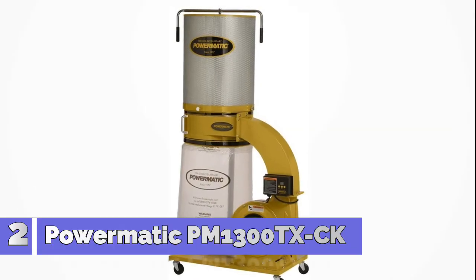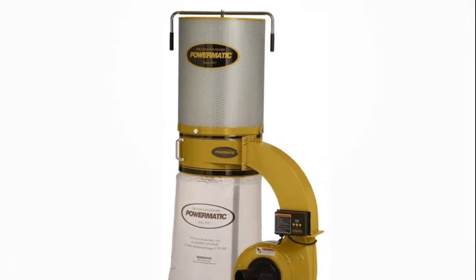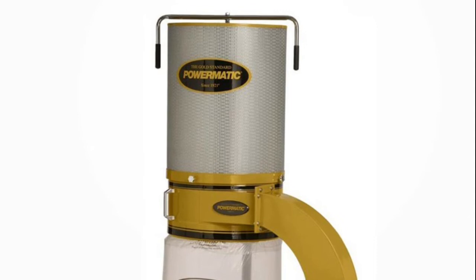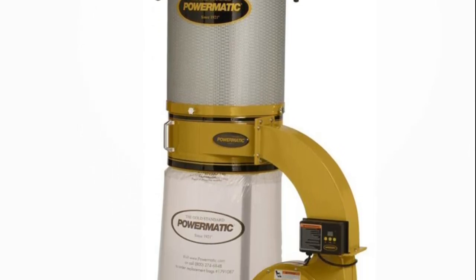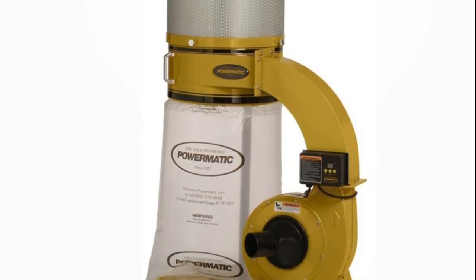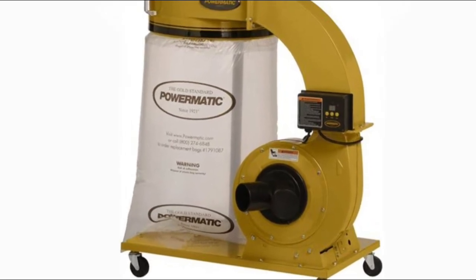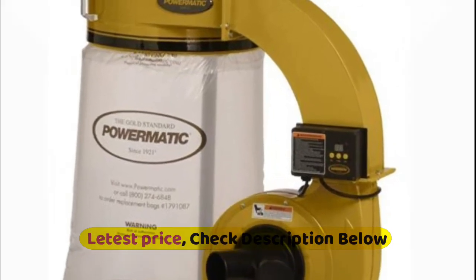Number 2: Powermatic PM1300TXCK. The PM1300TX dust collector features the exclusive turbocone, which improves chip separation to prevent clogging of the filter and increases packing efficiency of the collector bag. The cloth filter bag is made of a 30 micron material which aids in the filtration of all but the finest dust particles, and the large capacity collection bag reduces the number of bag changes. A digital timer can be set for up to 99 minutes and an infrared sensor allows remote control operation. The all-metal duct improves rigidity and airflow. Four swivel casters and conveniently located handles allow for easy mobility.